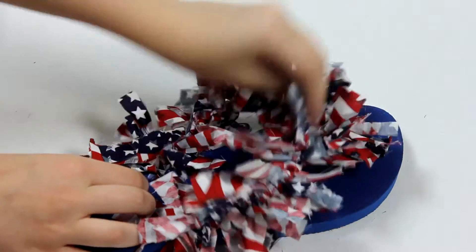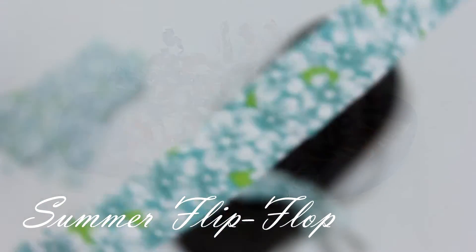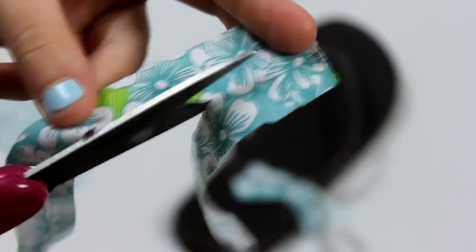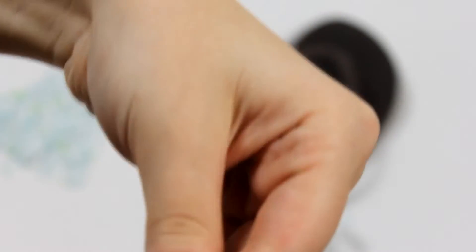Pull and arrange the different tassels to make it how you would like it. As I said before, the method for creating the summer flip-flops is exactly the same as the 4th of July flip-flops. So go ahead and cut your 1-inch strips, and then cut that big strip into little fourths.